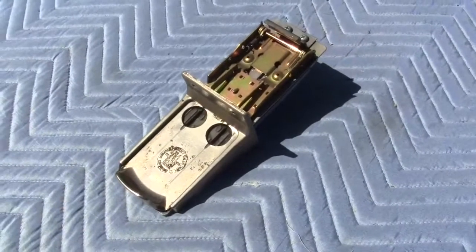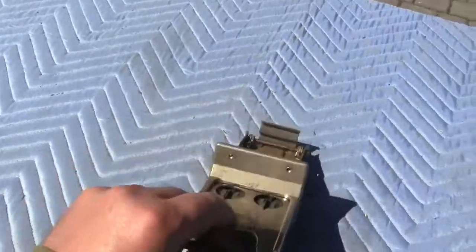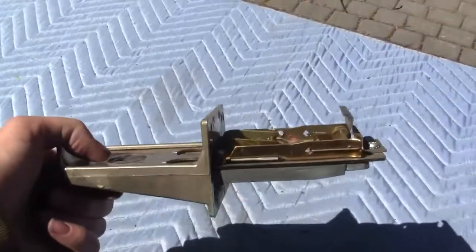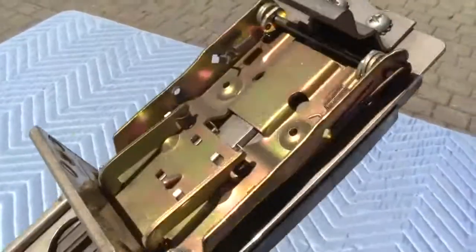Up for option is a 50 cent coin shoot for arcades or sticker machines — any kind of machine that would fit this 50 cent coin shoot. It does work, it works every time. It is missing the return spring, but has everything else featured here in the photos and video.